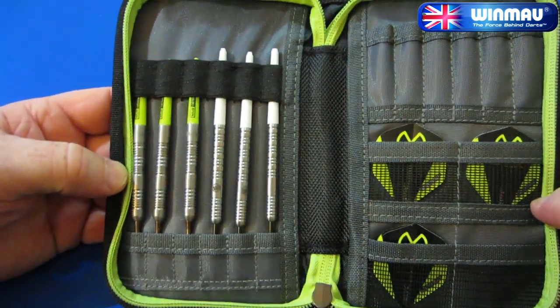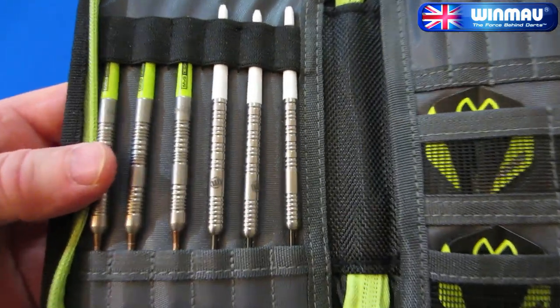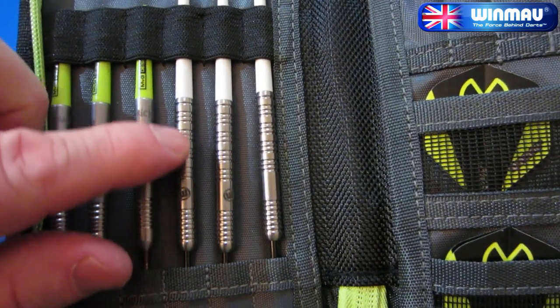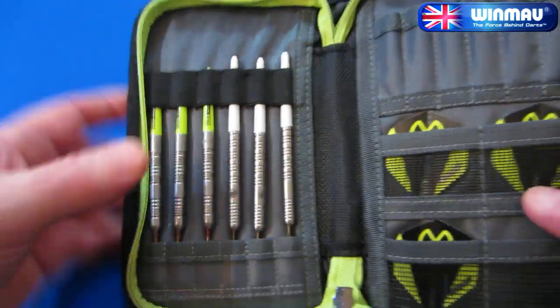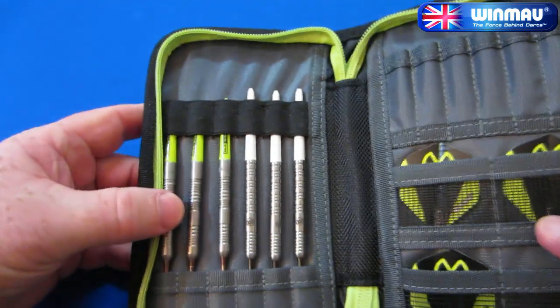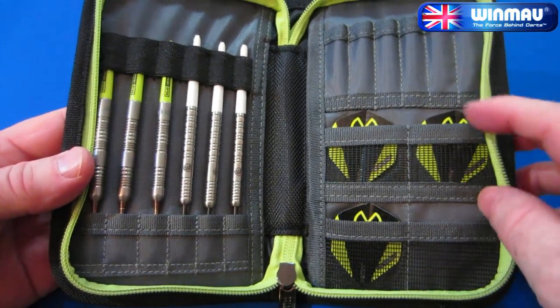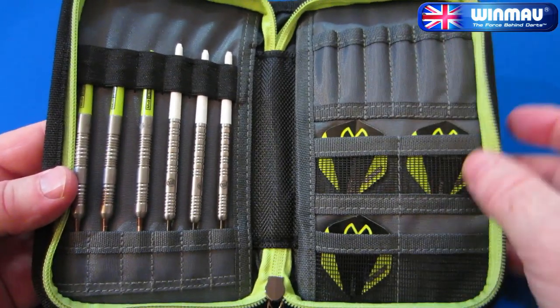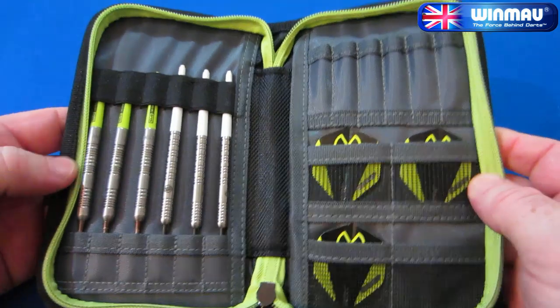It feels very nicely made — the thing is definitely quality. Inside, we have room for two sets of darts. Let's see if you recognize these Winmore darts — those are going to be my next Throwback Thursday video, so bonus points if you recognize them. We also have room for four sets of flights, two sets of stems, and a little hidden compartment where you can put some cash or whatever else you want.